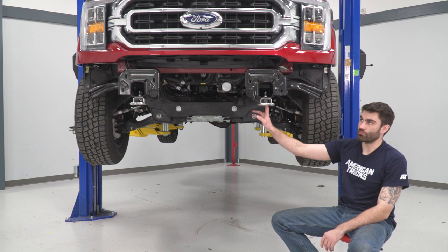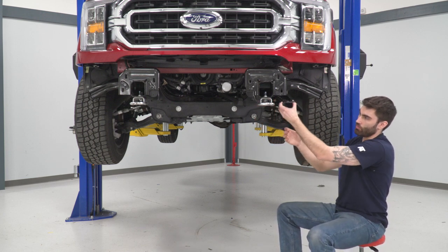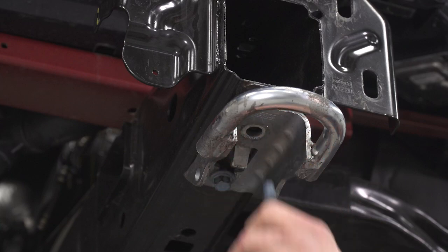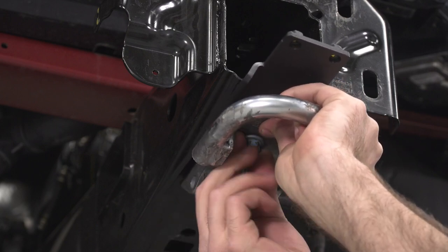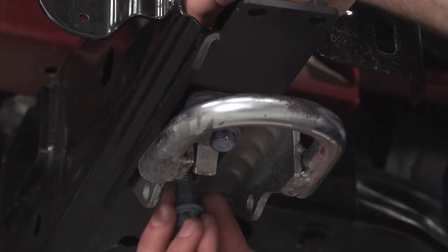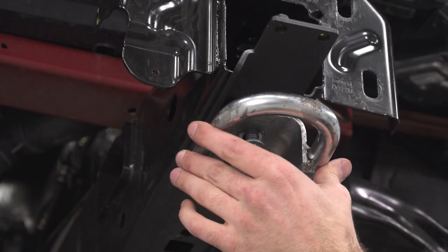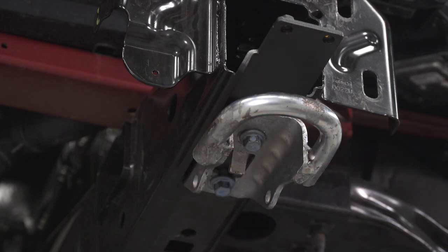Our next step is to remove the two 15-millimeter bolts that hold in our tow hook — we're going to be adding our bracket in there. We'll take our tow hook off, put our bracket up, put our tow hook on the bottom, and reinstall our two bolts. We can grab a 15-millimeter socket to remove our two bolts, then grab our plate and our hook, line that up with our nut plate, and tighten up our bolts with that same 15-millimeter socket. Then we can do that same thing on the other side.